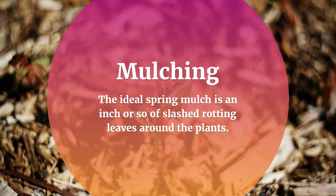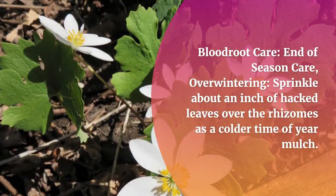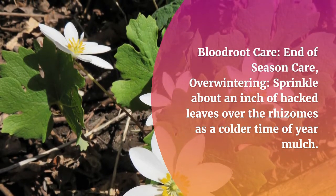For mulching, the ideal spring mulch is an inch or so of chopped leaves around the plants. Avoid using a heavy layer of bark mulch. For end-of-season overwintering care, sprinkle about an inch of chopped leaves over the rhizomes as a cold-weather mulch.